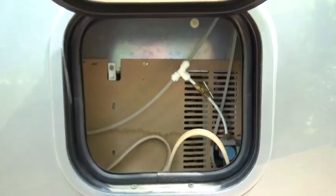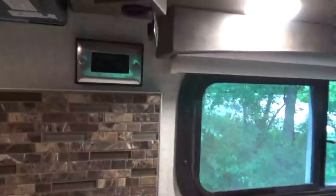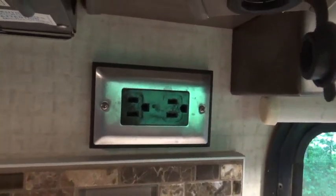In my motorhome, it came from the factory with this little compartment here, which gives you access to the back of the refrigerator — that's the purpose of it. I'm going to go inside now and show you how I utilize that for my electrical connection. All of my electrical outlets in the RV are wired through that 50 amp / 30 amp connection I showed you.